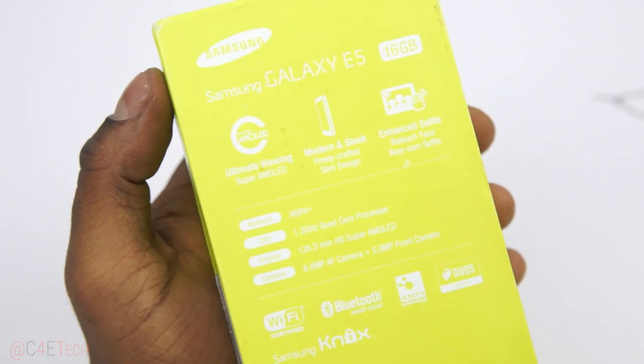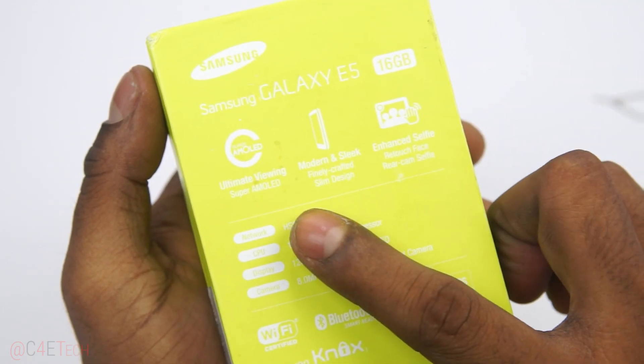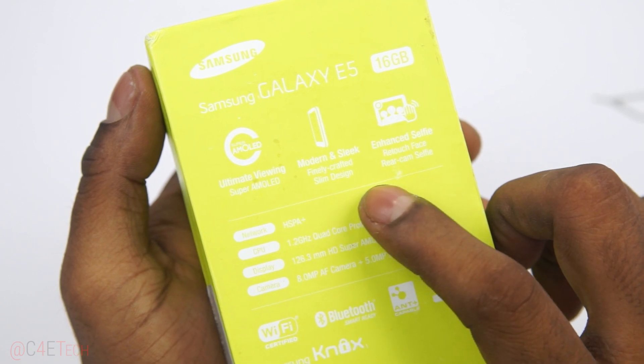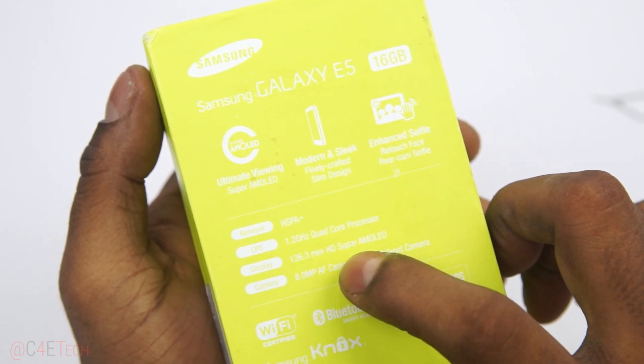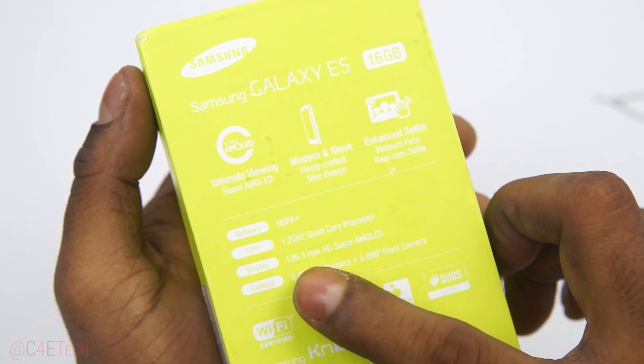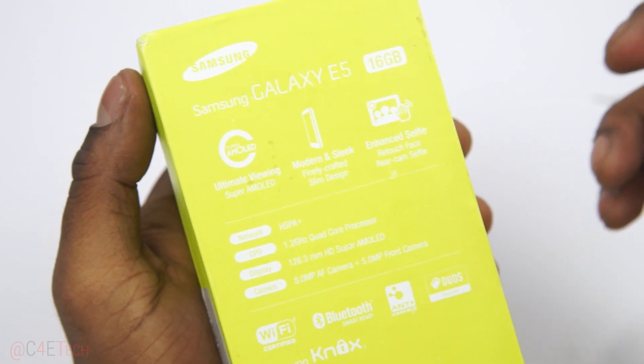Let's just zoom in — Galaxy E5: 16GB of internal storage, Super AMOLED display, modern and sleek, and an Unselfie. HSPA+, that's Snapdragon 410, the 1.2GHz quad-core processor, 5-inch HD display, 8-megapixel rear camera, and 5-megapixel front camera.